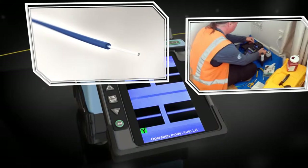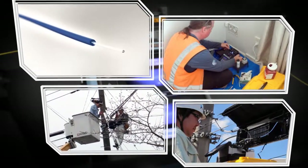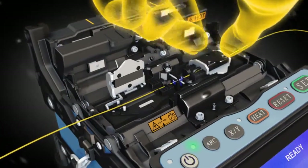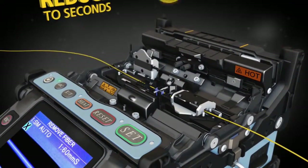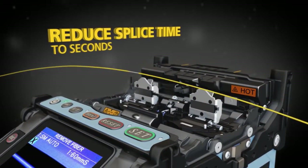For applications where clad alignment technology is preferable, the 19S offers an economical alternative to core alignment fusion splicing. The 19S features an automated programmable wind protector along with independently programmable sheath clamps to help you reduce your splice time to seconds and accelerate your productivity.